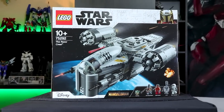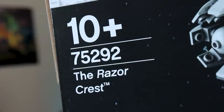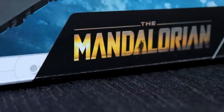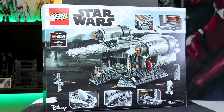Hey, what is up everyone? Welcome back to another review. Today I'm going to be taking a look at something a little bit different to what you would normally see on here. This right here is the LEGO Star Wars The Razor Crest, and of course this is from The Mandalorian. I will say that I honestly do love The Mandalorian — that's why I bought this.